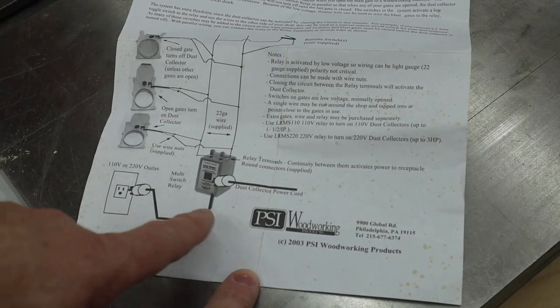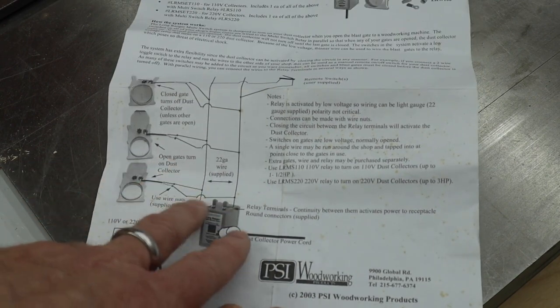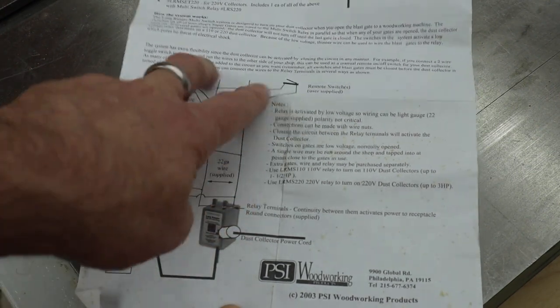The instructions have this simple diagram showing how the unit's plugged into the wall, the dust collector's plugged into that, and their idea is that you run this low voltage wire and then all these switches from your dust collector blast gates are wired up in parallel.